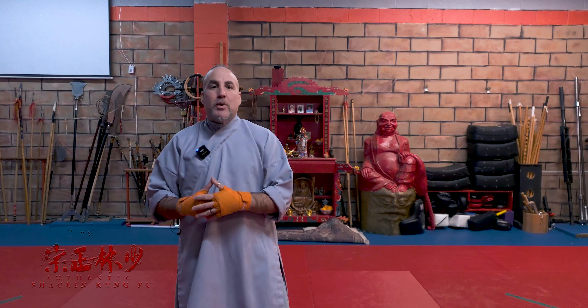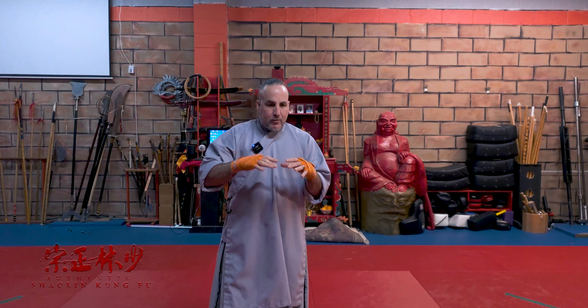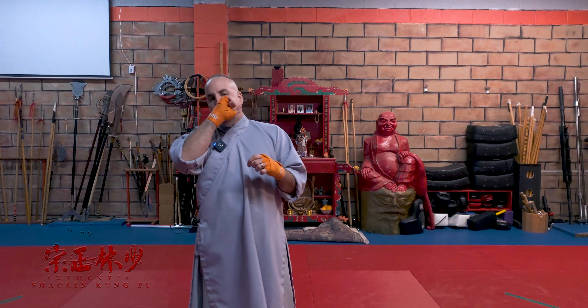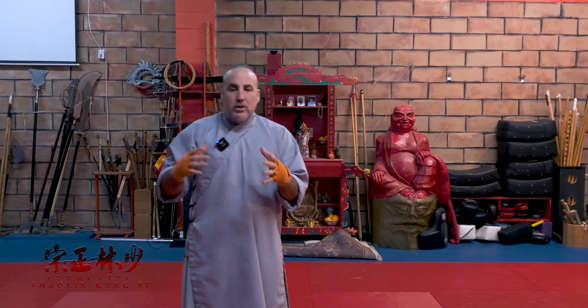Hey, what's going on guys? Sifu Gregg here with the Authentic Shaolin Kung Fu School. So today we're going to be going over Form and Function — we're going to be doing Tongbae Chuan. Now, there's a lot of Tongbae Chuan videos out there. Through the generations of this form, people do it many different ways. You should be able to look at Tongbae Chuan and it doesn't matter who's doing it — you can always see the structure aligned in there, but you'll have different variations. Form and Function — we want to try to bridge the understanding of what Tongbae Chuan was trying to show us.